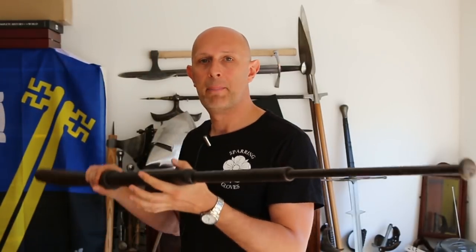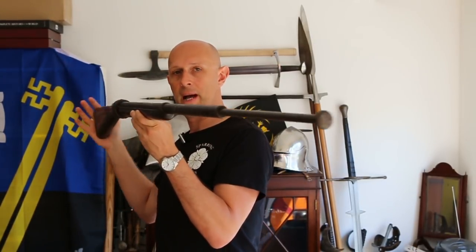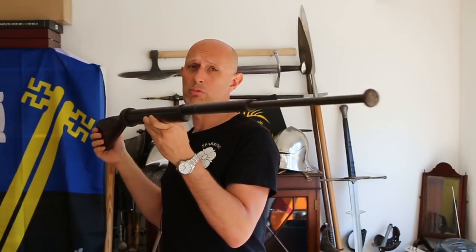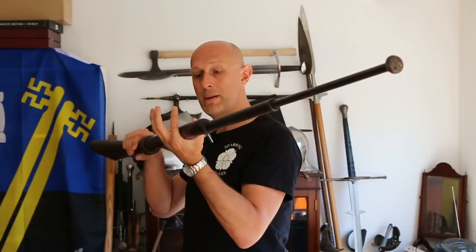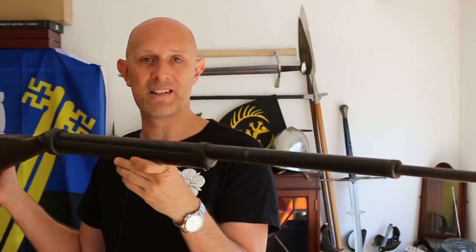Let's talk about bayonets — specifically this practice bayonet and rifle, which dates to around the First World War. It has a characteristic spring plunger. I've taken this to my class a couple of times and we very gingerly practiced sword versus bayonet, using a nylon sword fairly carefully so we don't damage it, because it is a hundred-year-old antique.